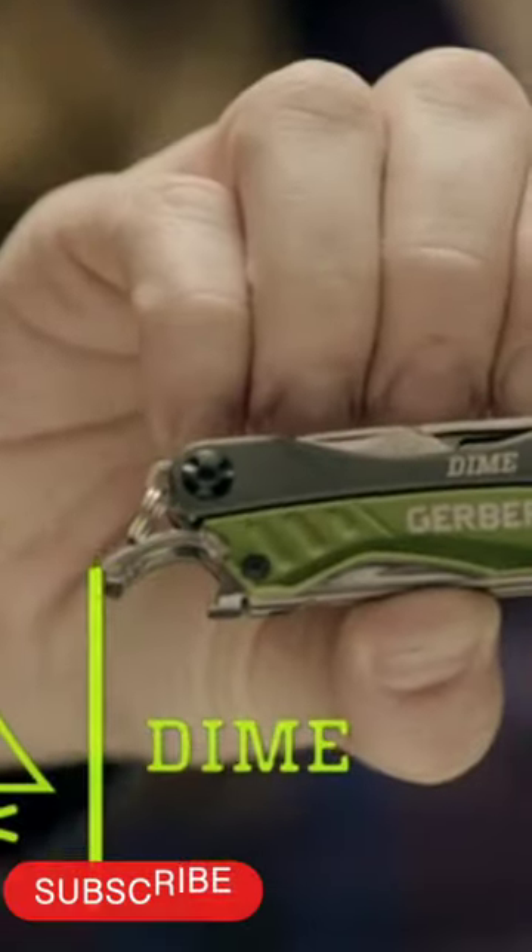This is the Dime. It's a clever mini multi-tool you can attach to a keychain. It contains 10 tools.